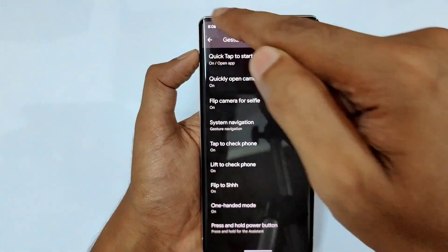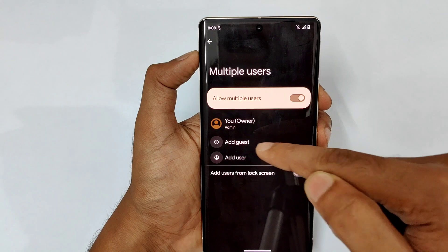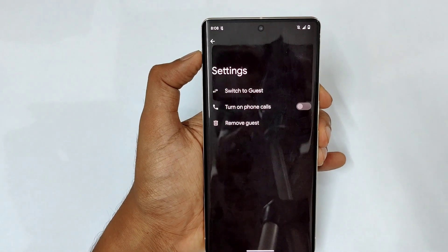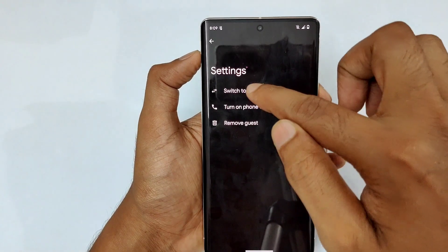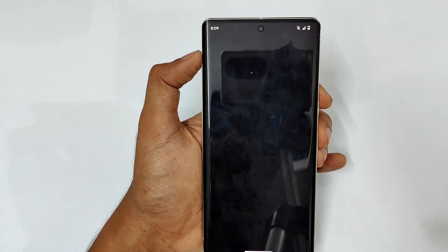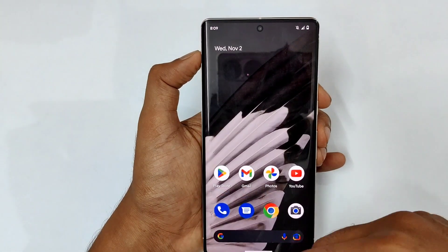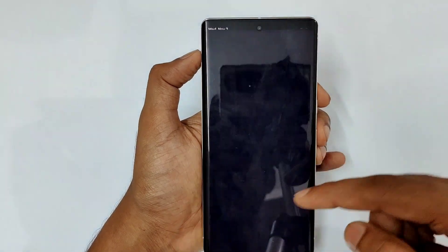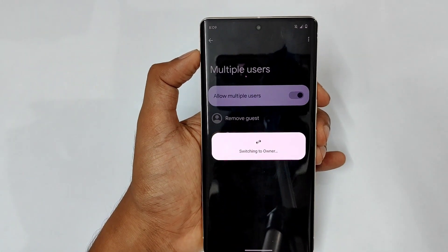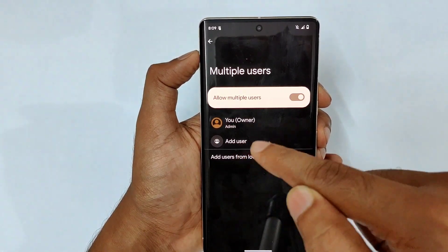Next in system is multiple users. You can allow multiple users and add a guest or add a user. If you're giving your phone to a third party for just calls or quick use, switch to guest mode — it gives a separate environment without your photos or Gmail account, just a fresh account. To switch back, go to Settings, System, Multiple Users, and remove the guest. You can also add full users from there.